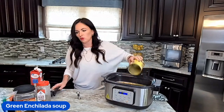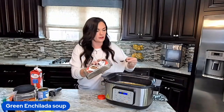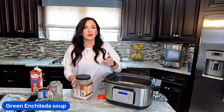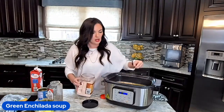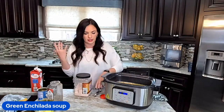So the enchilada sauce goes right in. I need to throw in some salt and pepper, and I almost forgot some salsa verde — I've got to grab that out of my fridge. We're not adding any other seasonings; I don't think it needs it. If you want to throw in a little taco seasoning, chili powder, or cumin you can, but just like a classic enchilada you don't really need a lot because all the flavor is coming from the sauce.